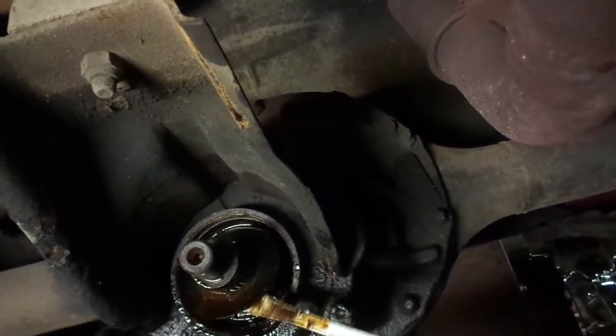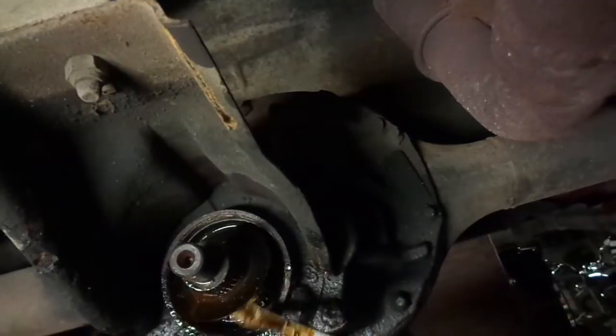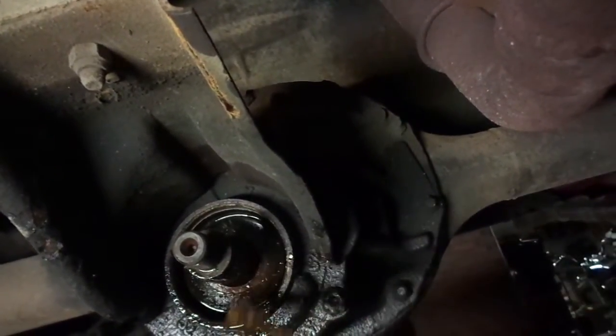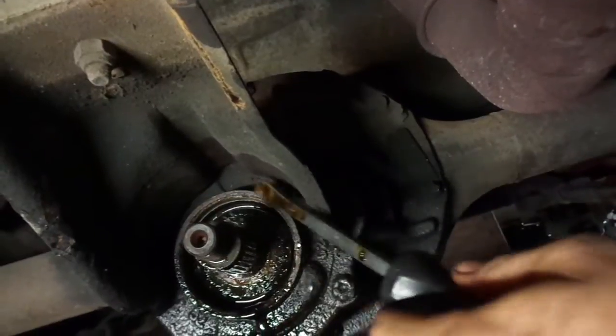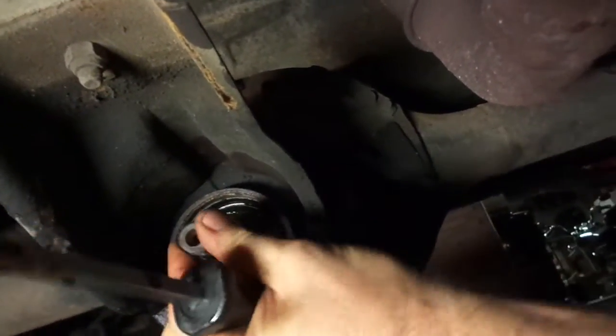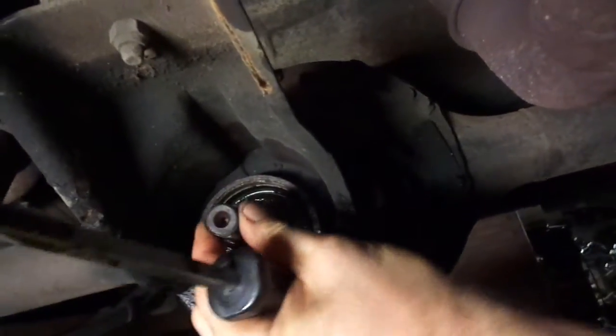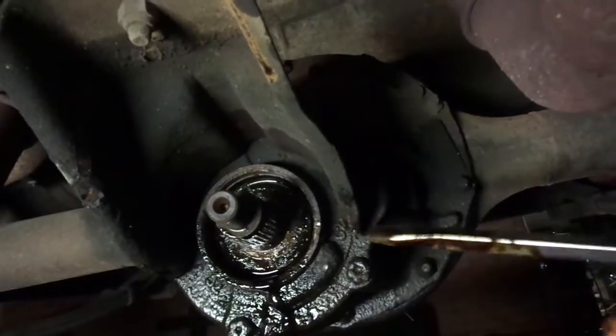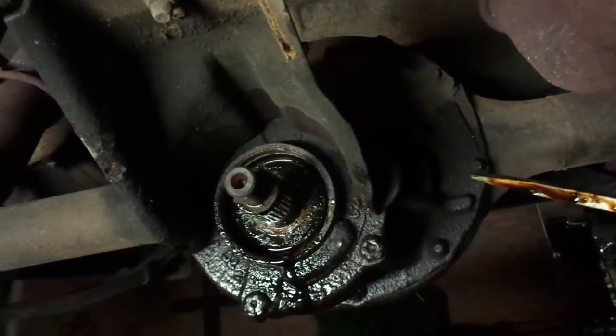There's some sort of washer thing in there — I'm just going to leave that in place. The bearing looks to be in decent shape; there's no play in that whatsoever, it's pretty solid. So I'm going to clean that up, put the new seal in, and then it will be reassembly time.